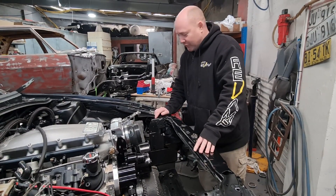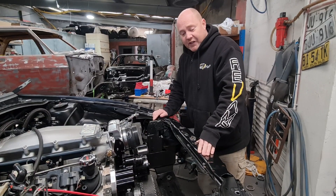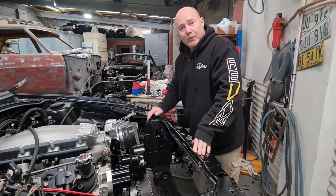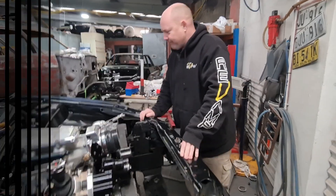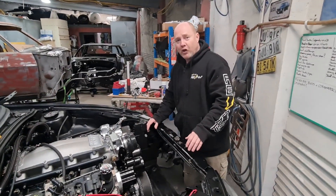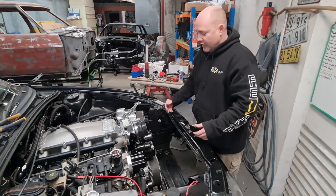That's pretty much it. We didn't film it because it was very simple — it took us about half an hour. I don't think anybody will have any trouble doing it, and it gives you enough room at the back for this kind of pulley system. We'll have footage of putting the radiator back in so you can see how well it fits.